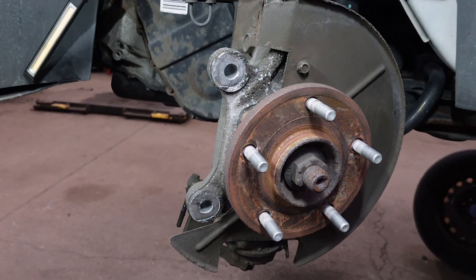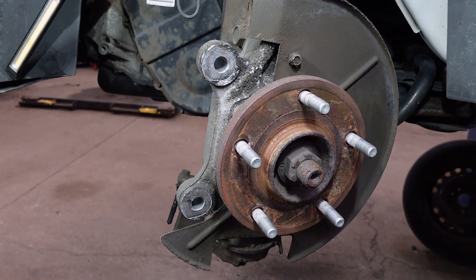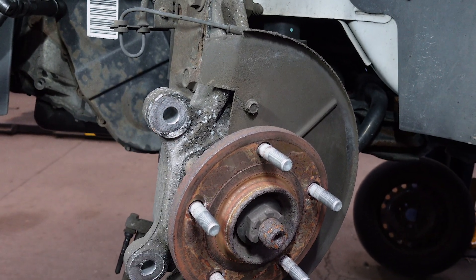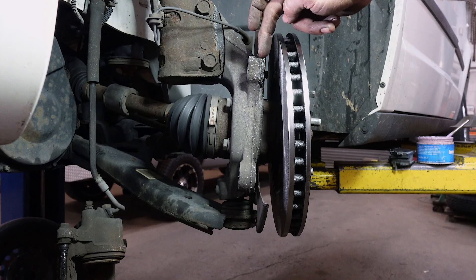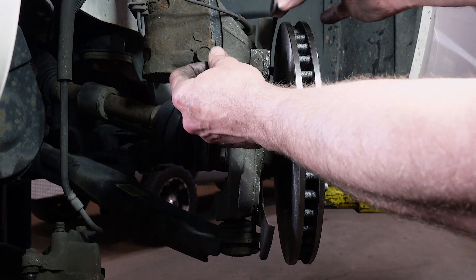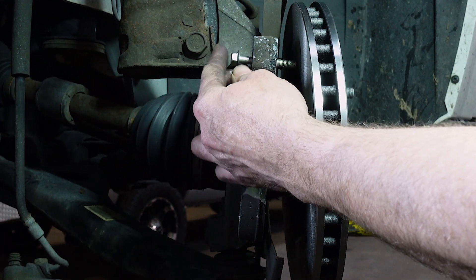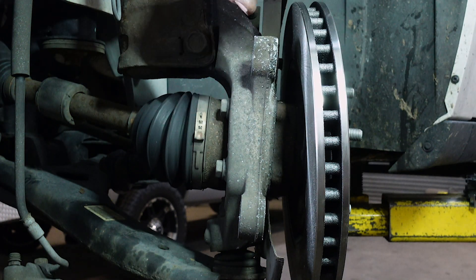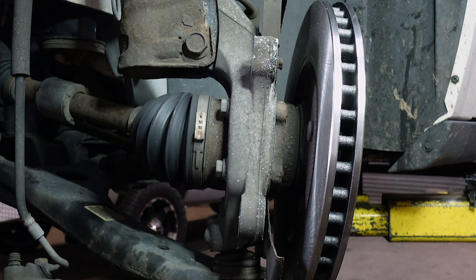The reason I did this video is there's a tool out there that I think, if used improperly, is pretty dangerous. It connects to the caliper slide bracket mounting — you put a bolt through with a nut, tighten the bolt, and apply pressure to the rotor to pop it free. It would push and cock the rotor off.